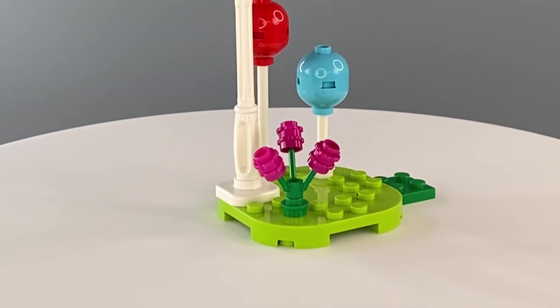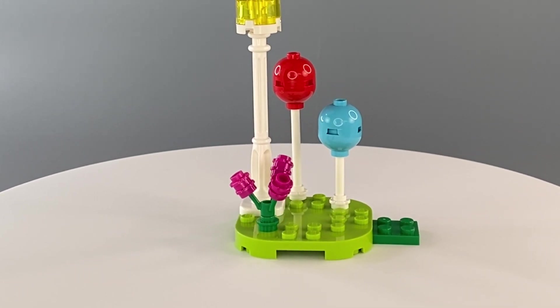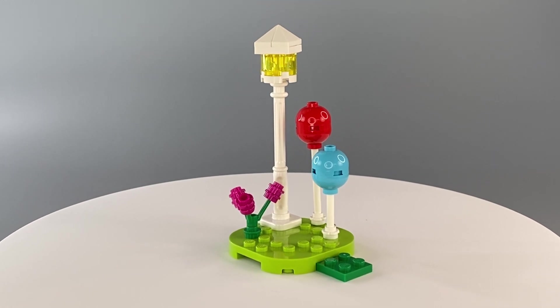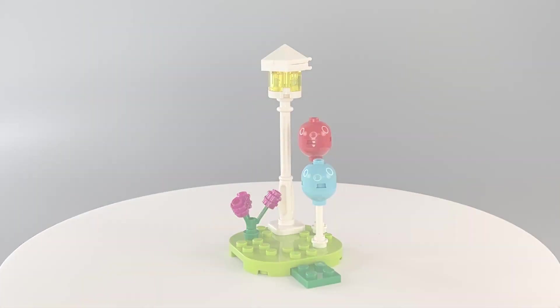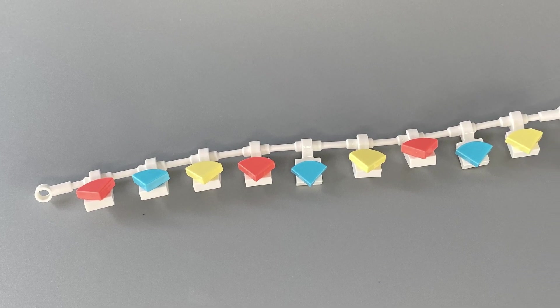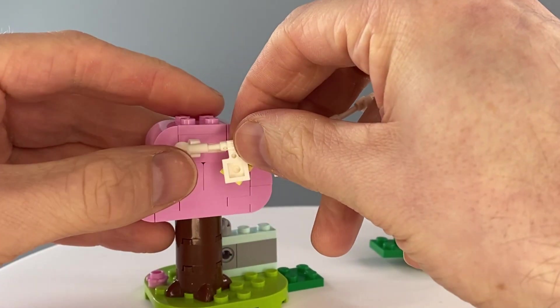The fourth and final step contains yet another medium plate and comes complete with some party balloons, some island flowers, and the iconic lamp post in white. A flexible hose is decorated with brightly colourful dot pieces and one end attaches to the lamp post while the other end is tied to the cherry blossom tree.